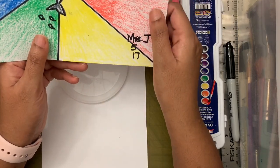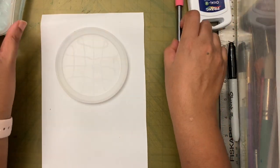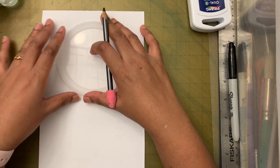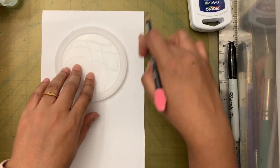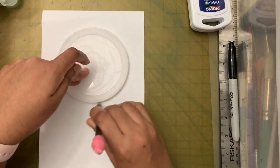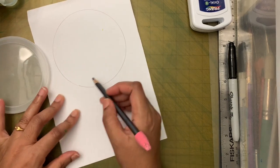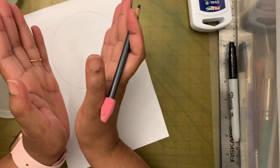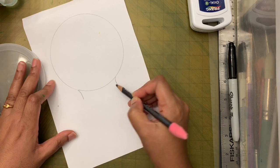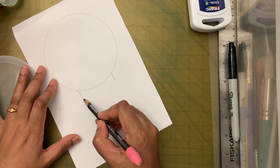First let's draw the hot air balloon. I'm going to start with a circle, leaving some space on top and on the side. The hot air balloon is not really a perfect circle — it's more of a balloon shape. So I'm going to add two lines to the side and then connect them.